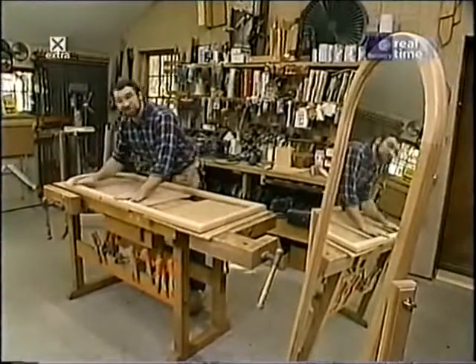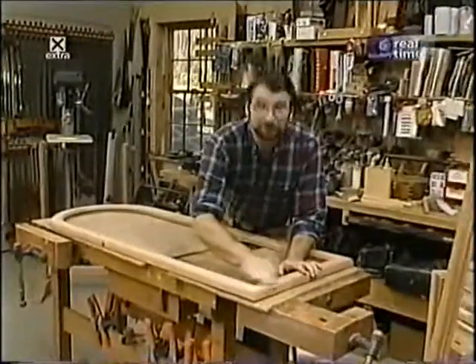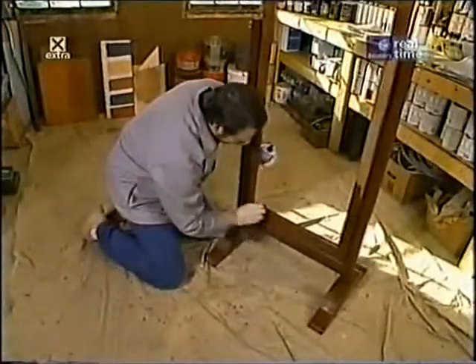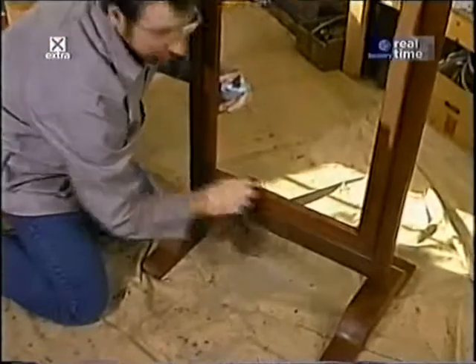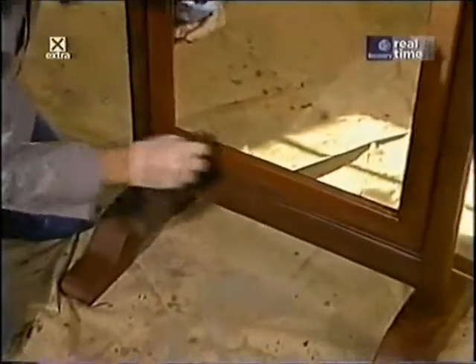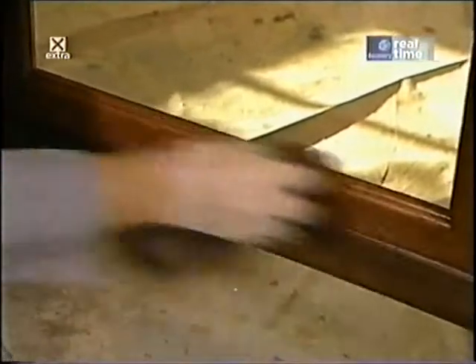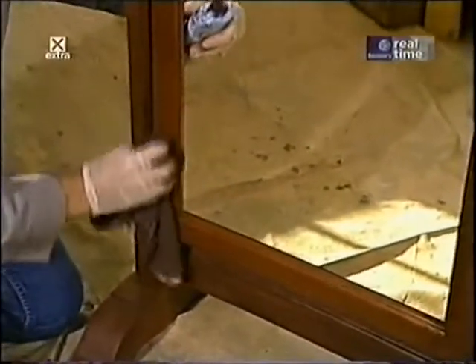Some final sanding with 220-grit sandpaper and this piece is ready for the finish. One of the things I like about mahogany is that because it has such a uniform grain it takes stains very evenly. I'm using a Danish oil — it's water-soluble and contains a little wild cherry stain to give it some color. Two or three coats of this and I'll be ready to install the mirror.